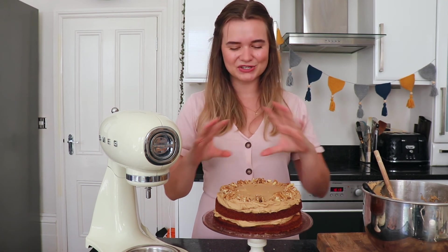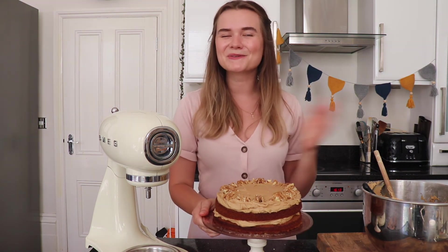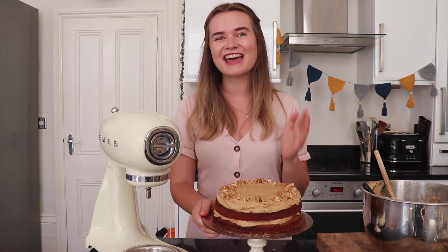So there we are — this is our finished coffee and walnut cake. It's going to be super delicious: a really light sponge and all that delicious coffee flavour. I really hope you've enjoyed this recipe video. Please subscribe to my channel and don't forget to share this recipe with anyone that you think might enjoy it. See you next time.